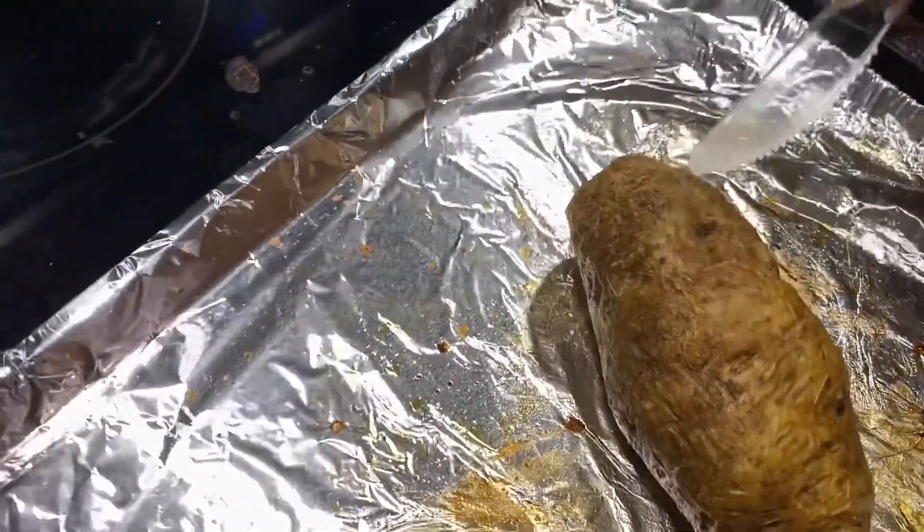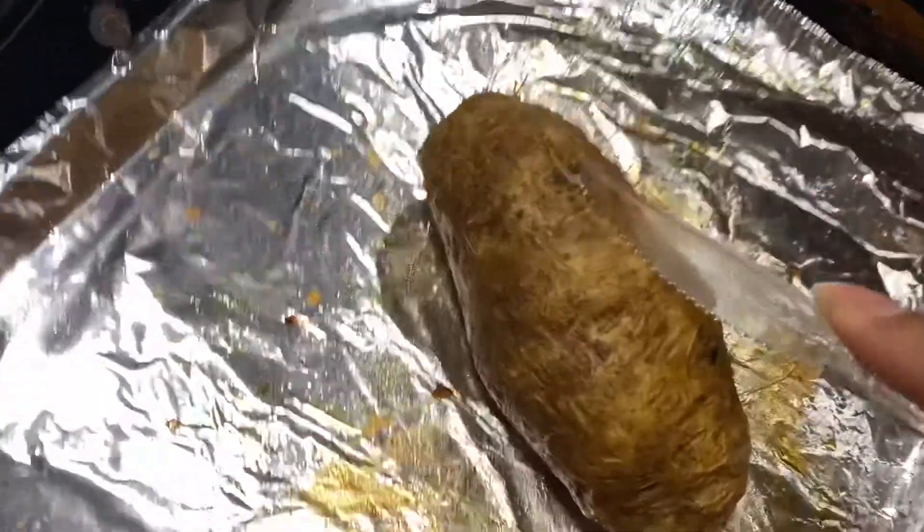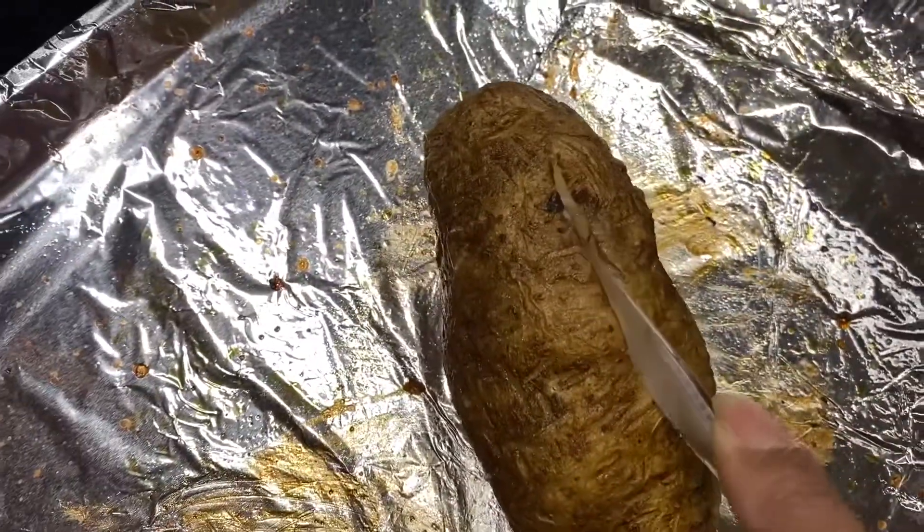Here are the baked potatoes. I'm cutting them open and I'm going to add cheese, sour cream, garlic powder, and pepper.